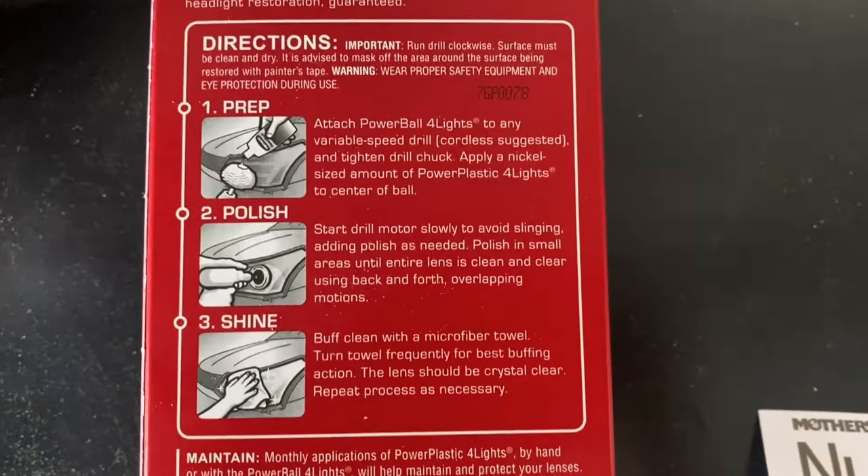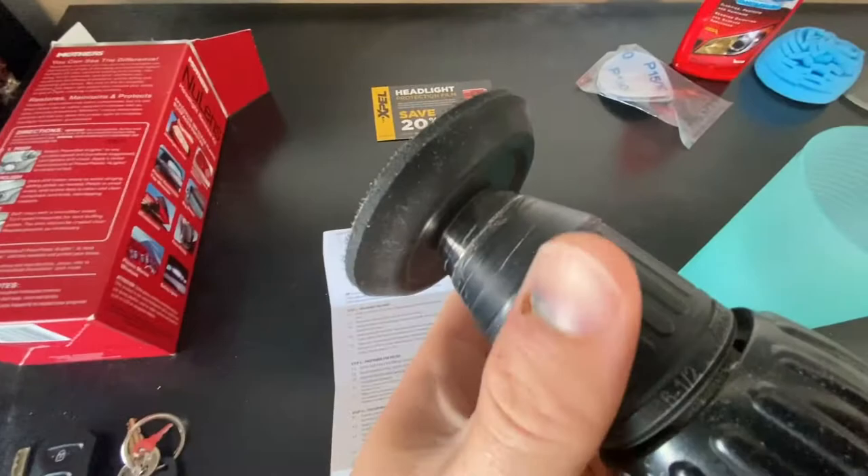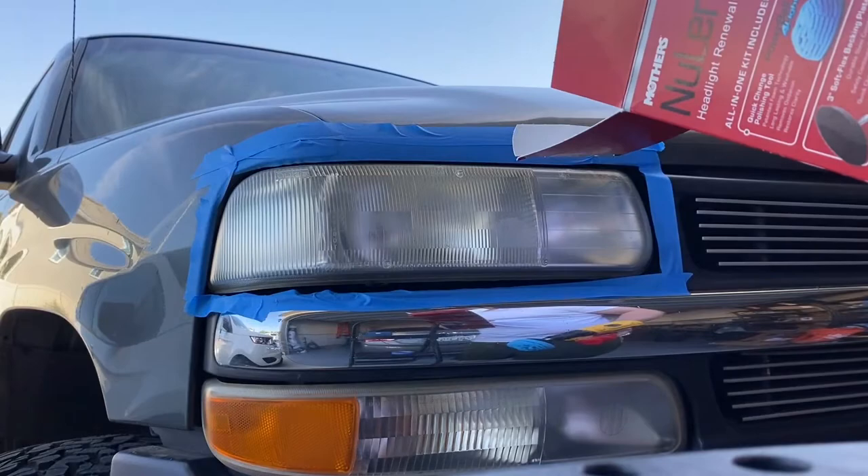The directions in the box say you need to complete what's on the box first to determine if you need to do all of these steps. So we'll try that and see how it goes. It doesn't say to tape off your headlight, but I've done this before and I know it's a good thing to do.